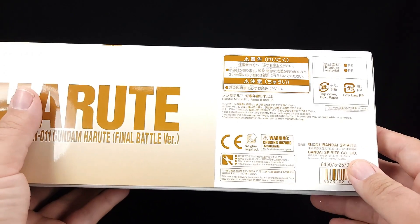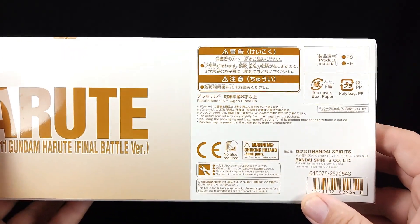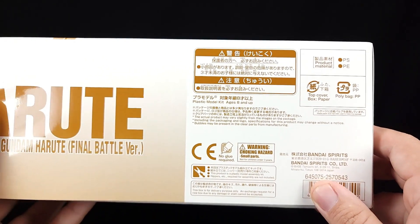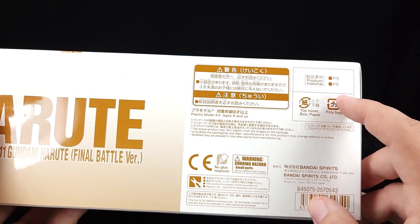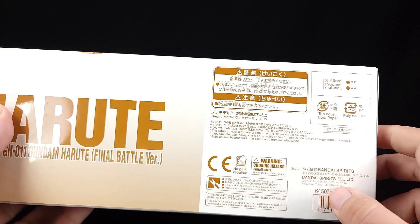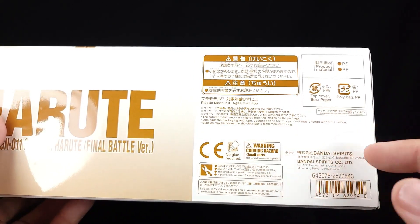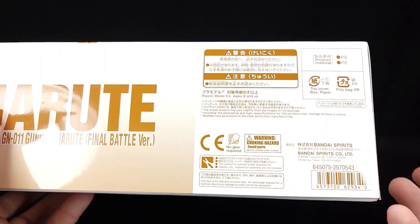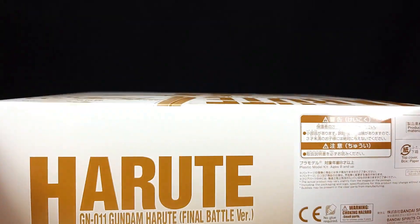There's some big letters and the usual warning: don't let your three-year-old become a super soldier piloting a ridiculous combo Gundam. You've got a poly bag with a polycap guy, and it's for ages eight and up. There's no reference art on the front cover, just images of the kit itself. Cost was around $45-something — I don't remember exactly.